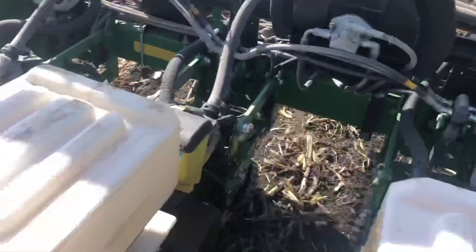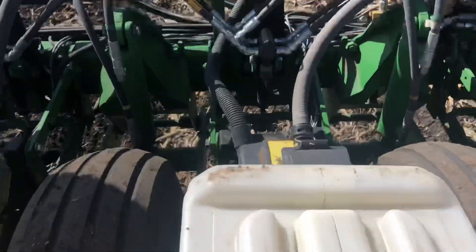Row two is one of the ones that was not planting - and yep, no seed in there. That was a super easy repair. I put the hose back on there and tightened the clamp on.